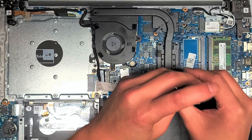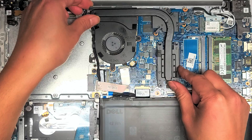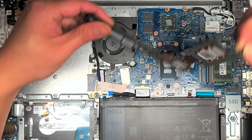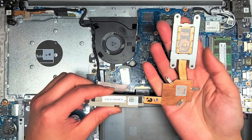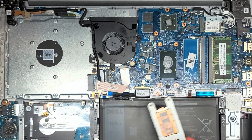We're going to remove all these screws. As you saw, it was lifting, so it actually comes out pretty easily. What we're going to have to do is clean off this paste and then add new paste.